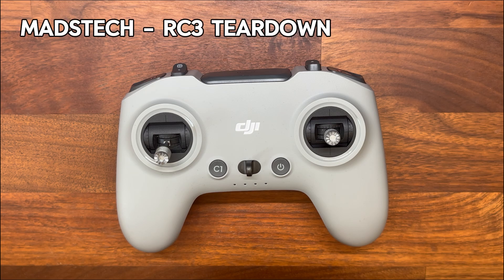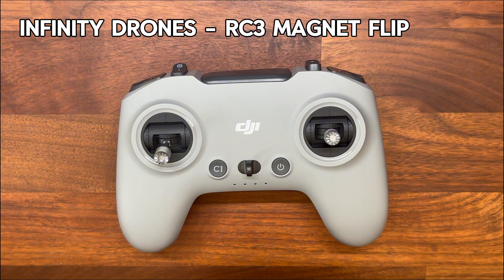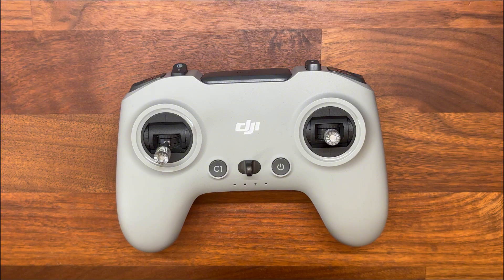The first one is from Mads Tech — they tear down the remote controller 3 and that gives you a great look at what's inside so you know what to expect. The second is by Infinity Drones and it's actually the same mod that we're doing today, just from a slightly different perspective. Both of those videos are linked in the description below, so go have a look at those if you haven't already, and when you are ready, let's get stuck in.